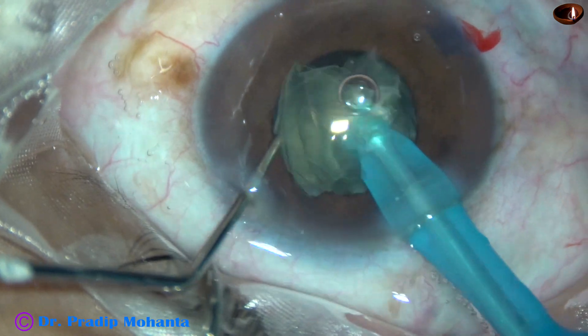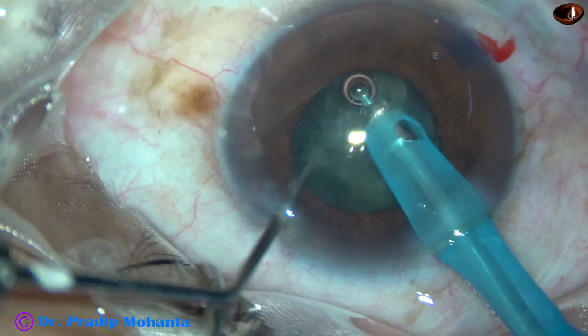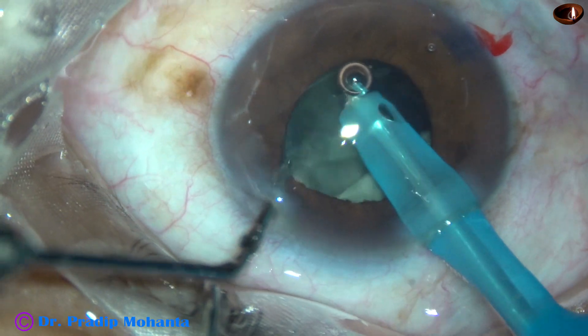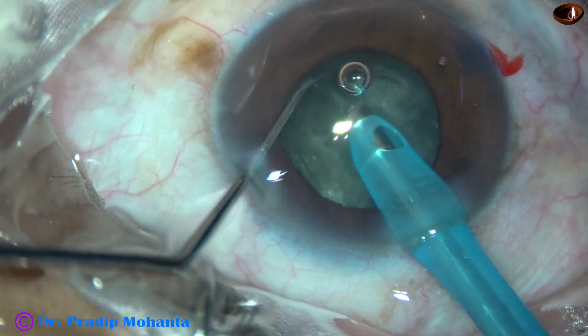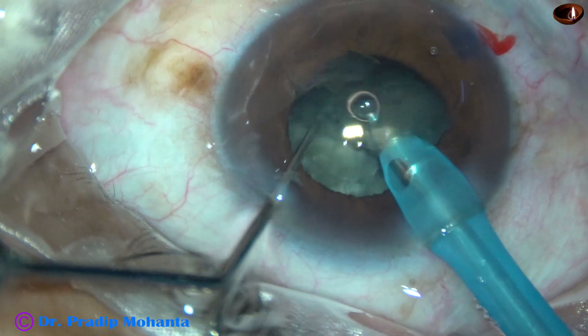Since the cataract is soft and since I am able to hold and chop the nucleus, the case can be managed without using any pupil expansion device.